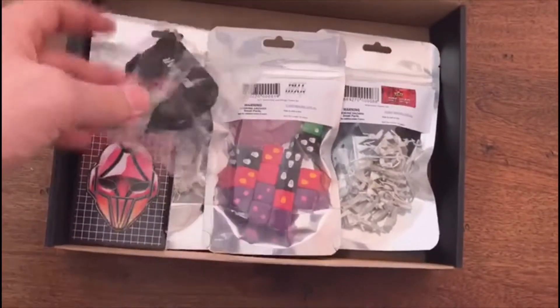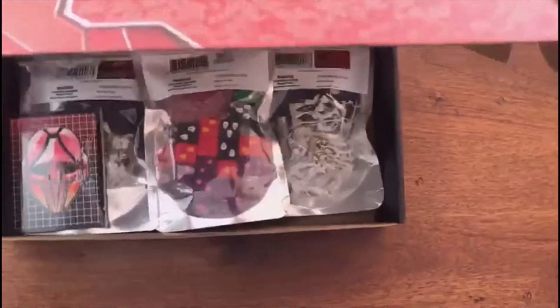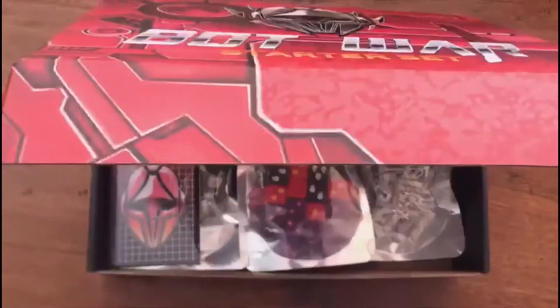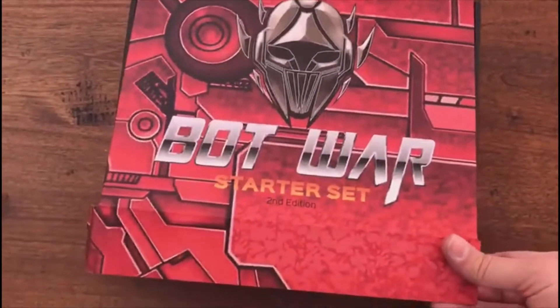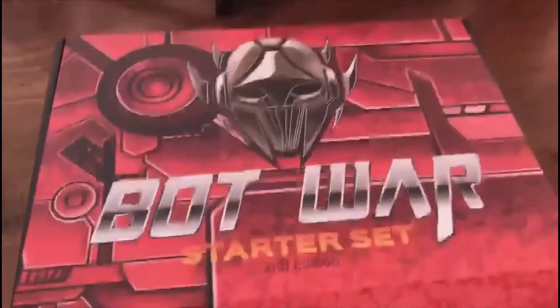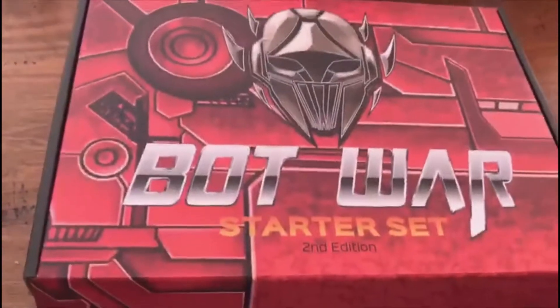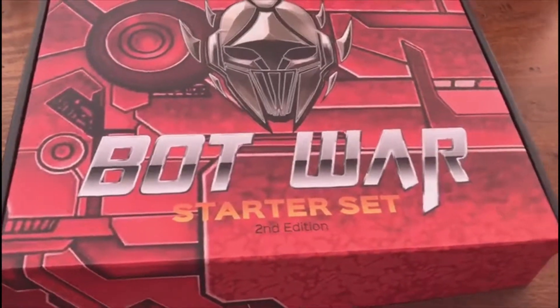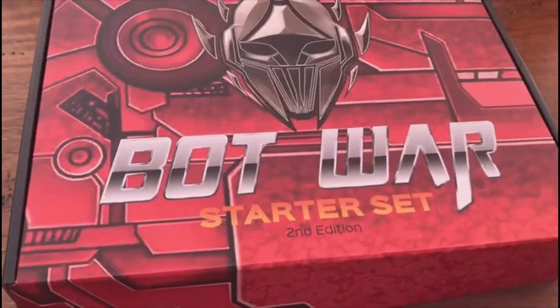I really do hope you guys enjoy the set. I've tried to ramp up the quality from my first edition models, and that is my goal — to continually improve quality. I hope you enjoy playing the game. I should be shipping these out probably at the end of this week, mainly because I've still got to cast Chopper for some of the early pre-orders that came in June, so I'll cast Chopper tonight.